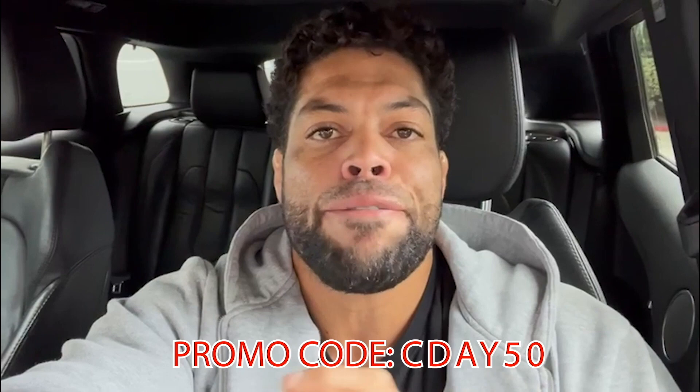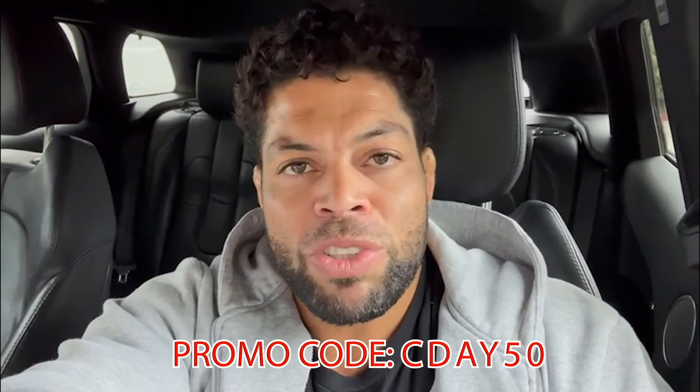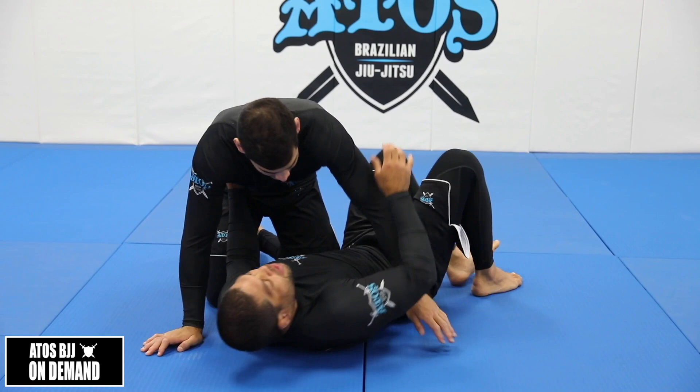Check it out — our promo that we have until October 14th, Columbus Day promo. Use the code CDAY50 on all our courses and get any course from our Atos BJJ On Demand website for 50% off. AtosBJJOnDemand.com/products — choose any product and use the code CDAY50. Happy Columbus Day, enjoy the video and see you soon.